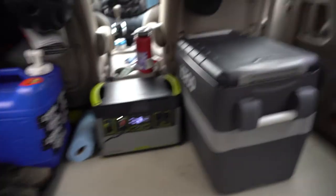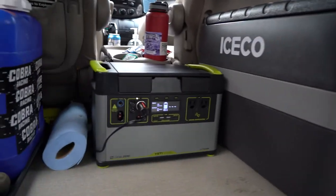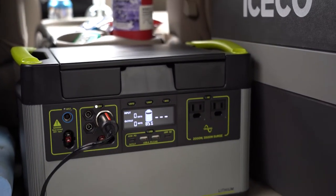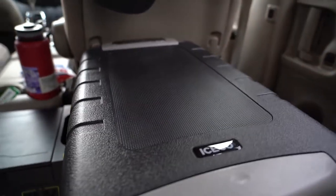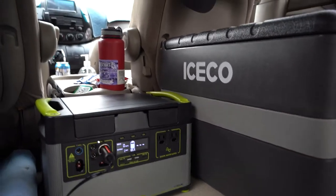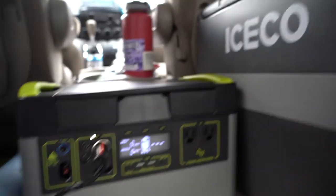Hey, what's up everyone, this is Chris. I'm going to show you my Goal Zero 1500X and my Icico JP40. Here's the current setup in the minivan — there is the Goal Zero 1500X, it's brand new. I'm hoping this will power the fridge, my laptop, cameras, and stuff on the road. Here is the Icico JP40 — very nice. I got it on sale on Amazon for $400. The same size Dometic was going to cost $900. This video is going to be super quick, just a test to see how long this Goal Zero can power this fridge.